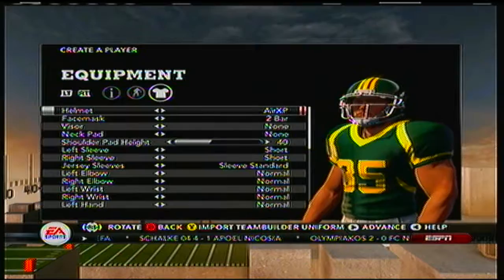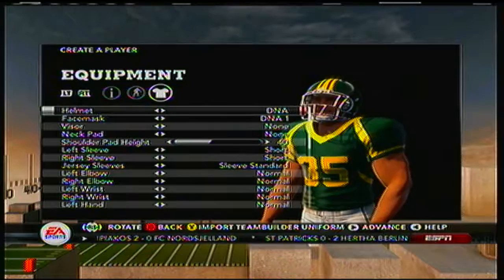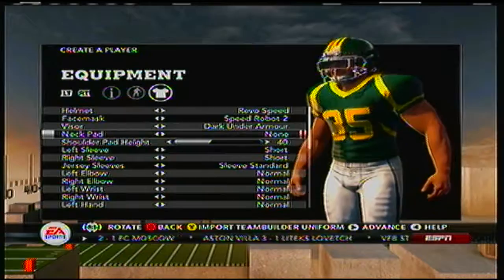Now I have no clue what the helmet should be, so let's see here — not Revolution, not DNA, let's go Revo Speed. Let's go with the second one. I always like a visor, like dark under armor. No neck pad.